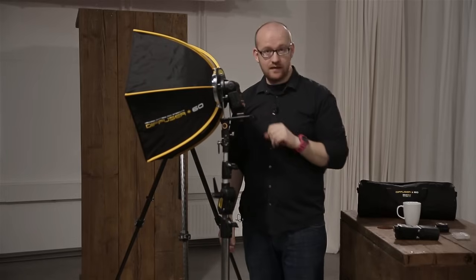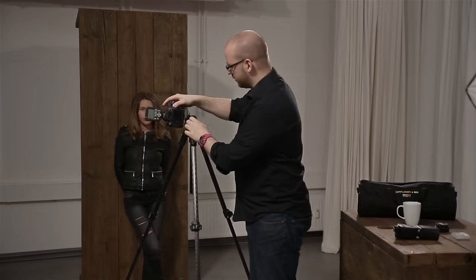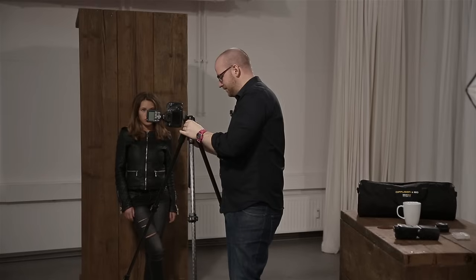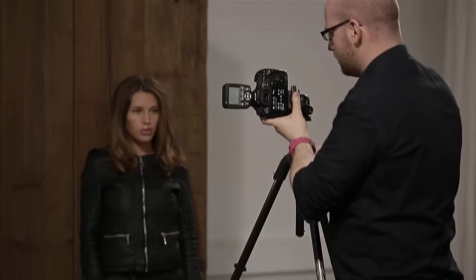Jetzt hole ich mein Modell Katja. Ich wähle meinen Porträt-Ausschnitt im Hochformat. Ich möchte sie etwas süßer fotografieren, deswegen verniedliche ich sie, indem ich mit der Kamera über ihre Augenhöhe gehe. Wenn ihr Menschen von oben runter fotografiert, werden sie lieblicher kleiner. Wenn ihr nach oben fotografiert, werden sie anmutiger und arroganter. Ich gehe noch ein bisschen zurück und stelle den Ausschnitt ein.